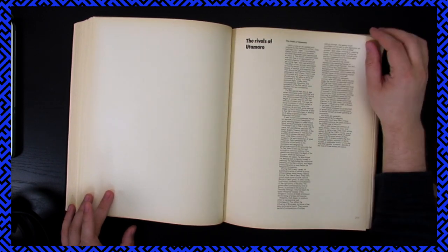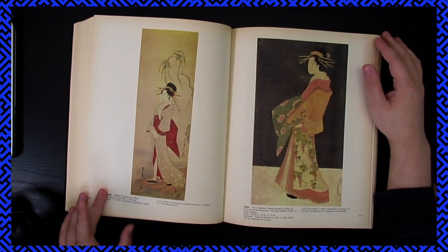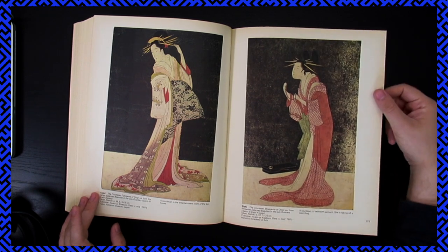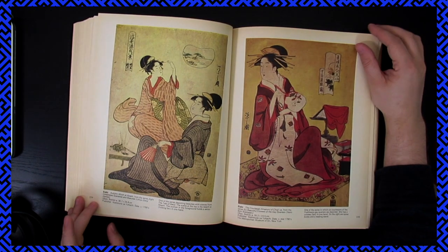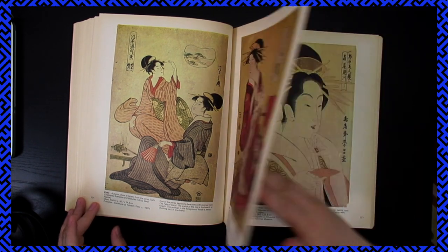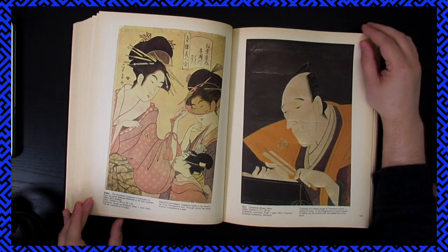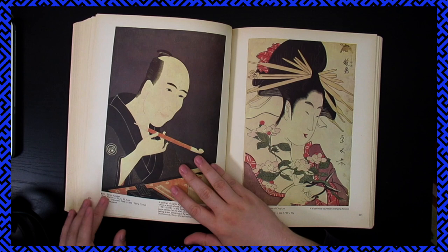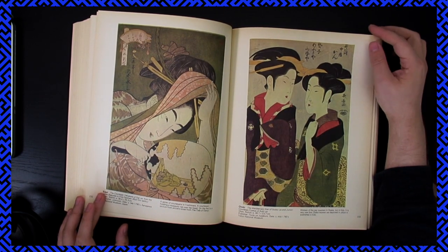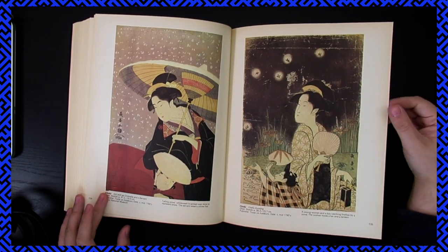Dying their teeth black — interesting. Yeah, these are really lovely too. It's kind of fun seeing, like, Vincent Trinidad's ukiyo-e-style posters and stuff.